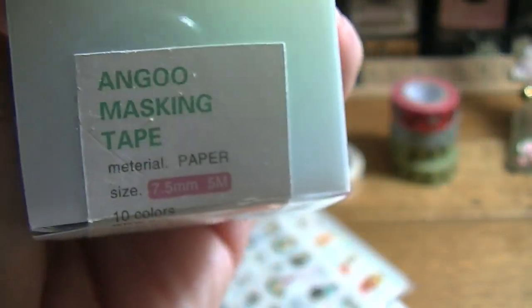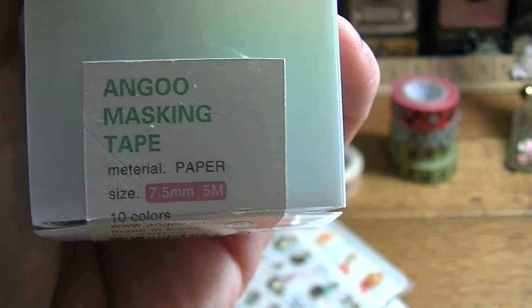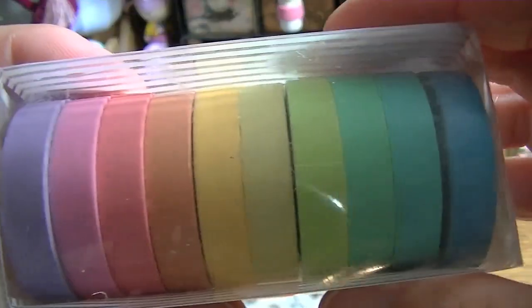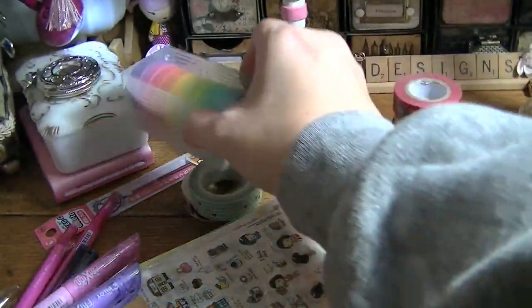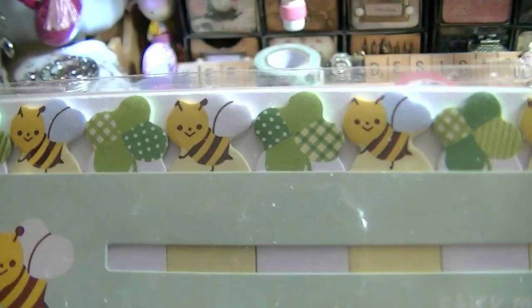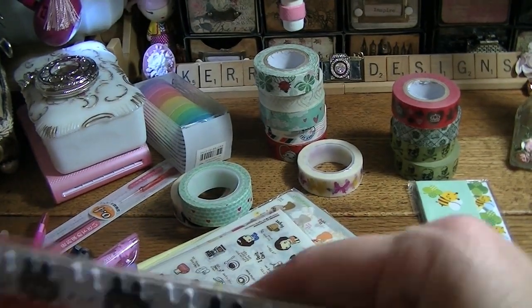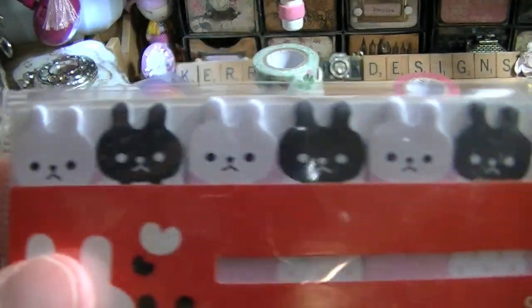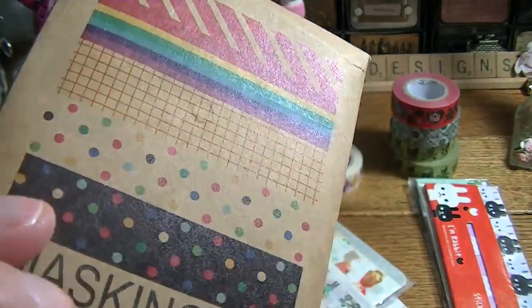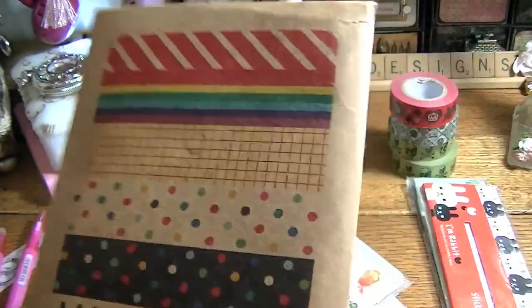Plus I got this Agu masking tape — 10 colors and they're the thinner ones. I thought that was awesome, love it. I got some of these little page stickers, which are cute but I'm not keeping them. This masking tape sticker set I'm going to keep because I love these — I use these all the time. It has all these colors plus tons more in there.